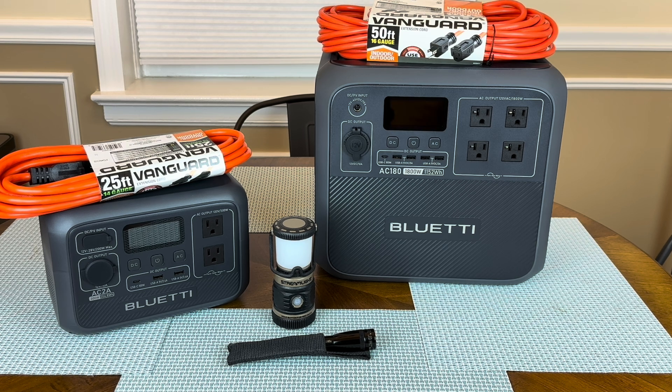I talk a lot about generators and what you should buy to power your home in a blackout, in a hurricane, in a grid-down scenario, in a storm that blew through and knocked out power. And that's all great, and I really obviously believe in what I'm saying. I practice it, I own these units. But what if you live in an apartment? What if you don't have a house and you don't have a backyard to run the generator or a garage to store the generator?